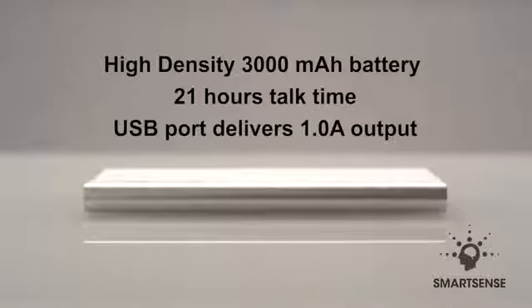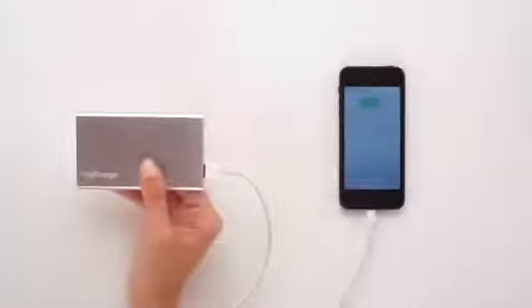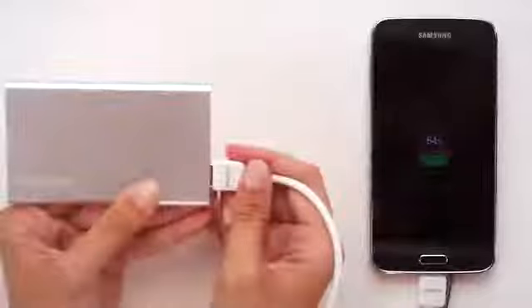In the box, you will receive a Razor Plus, a recharge cable, and the Quick Start Guide. The Razor Plus has a 1-amp output and is crafted with MyCharge SmartSense technology that identifies the device that your Razor Plus is charging. This makes your Razor Plus compatible with almost everything.